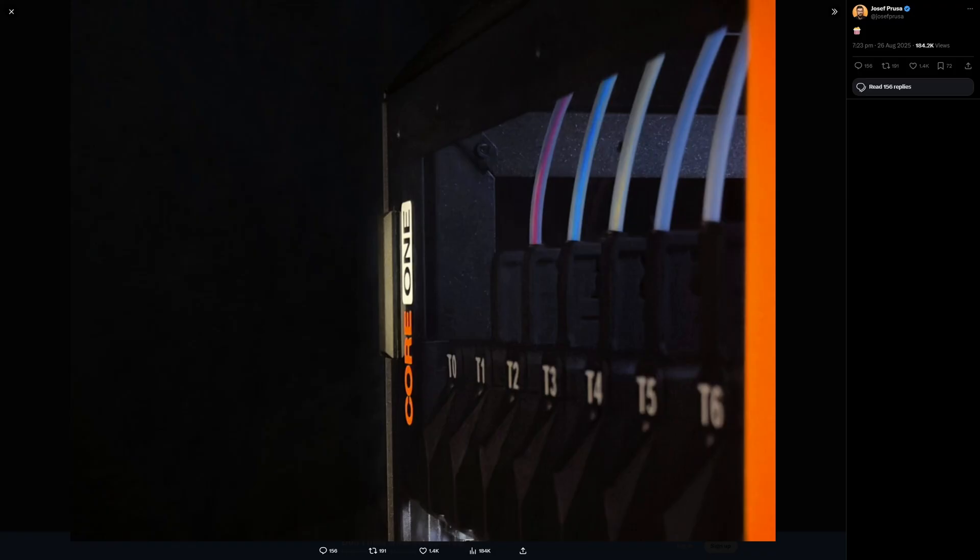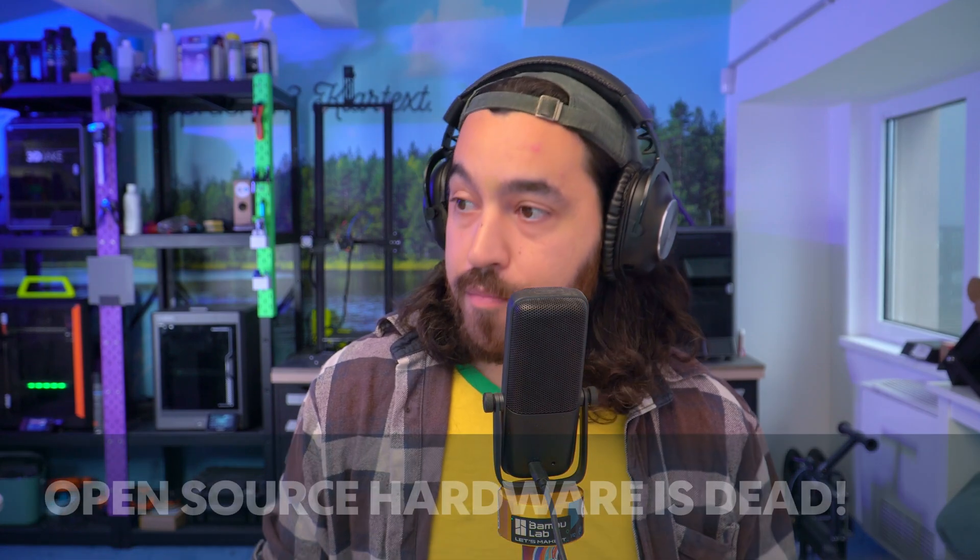Around the same time, Prusa decided to tease their tool changer concept with just one sneaky little photo. This appears to be a Bondtech Index-type device, so looking forward to hearing more information about that. Let the arms race begin.